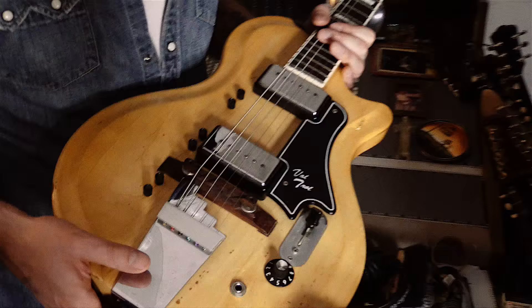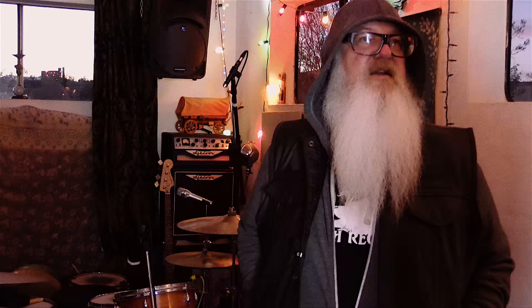Honestly, my only tip is just to have fun with it and don't get caught up trying to capture something that's impossible to capture, or just trying too hard. If you have some cool guitars, cool amps, and a good singer — it's all going to be fine. Speaking of cool guitars, you showed us a couple of new guitars you got.